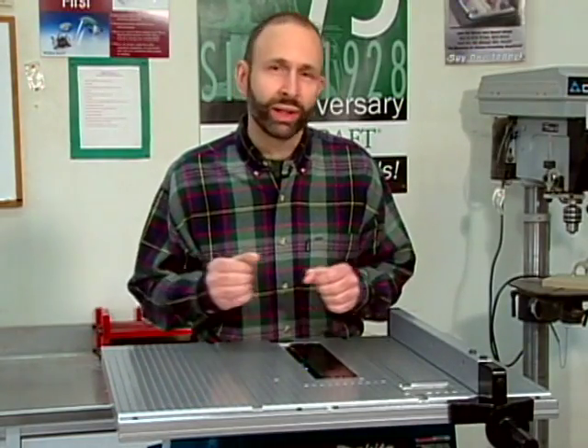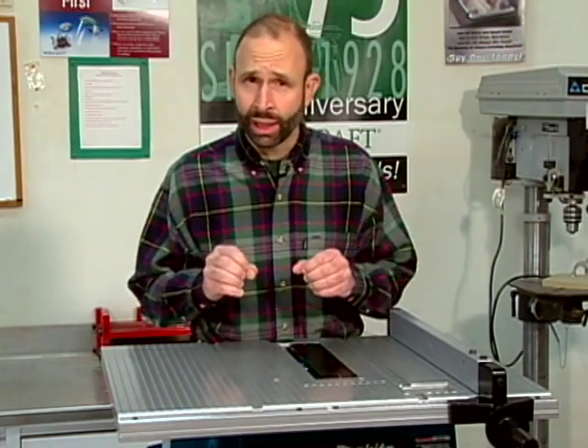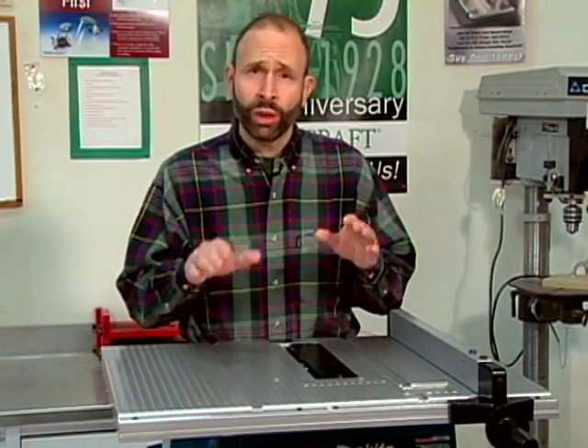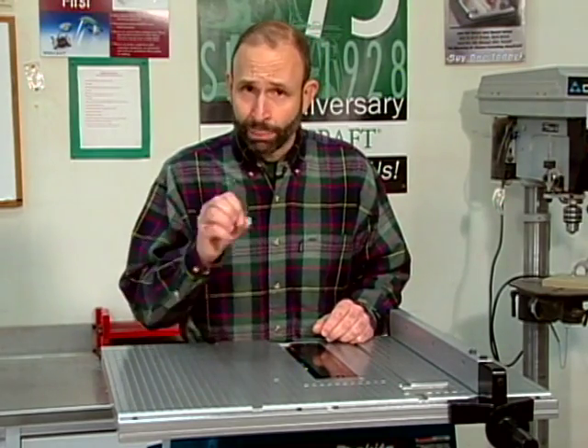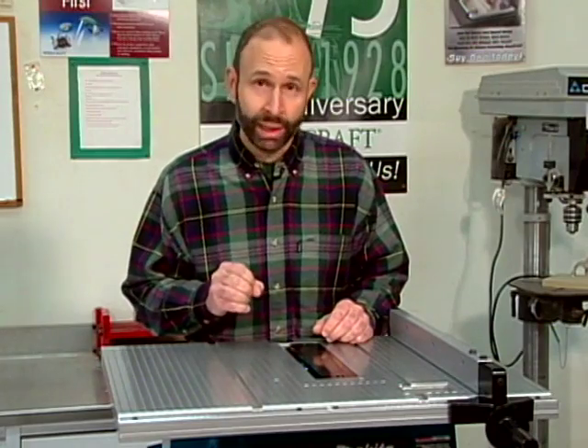Aligning the blade to the miter gauge slot is typically accomplished by fine-tuning an adjustment mechanism located underneath the table top. On some saws, however, like this model, the blade-to-table position is fixed and cannot be adjusted. If this is the case with your saw and the blade is not perpendicular to the miter gauge slot, contact the equipment manufacturer.